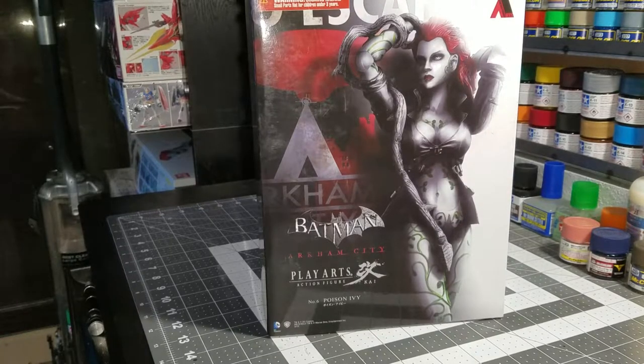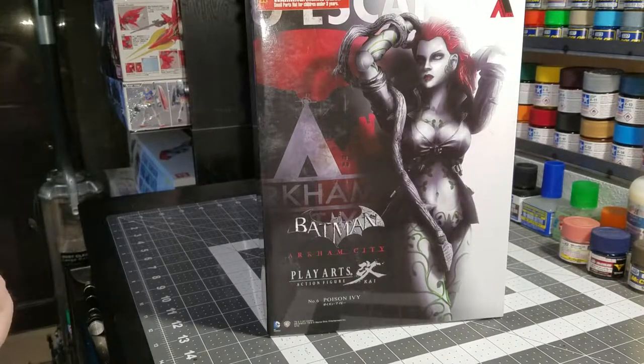Hey guys, Justin here, and today we're going to be doing a review of the Square Enix Play Arts Kai Poison Ivy from Batman Arkham City, the video game.